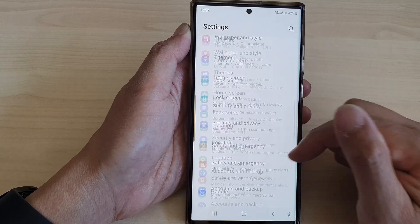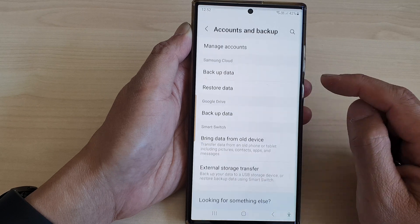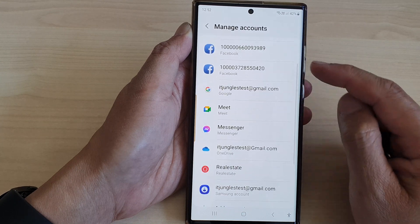In the settings page, scroll down and tap on accounts and backup. In here tap on manage accounts, then go down and tap on the Google account.